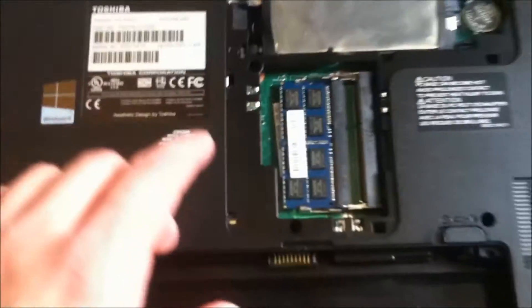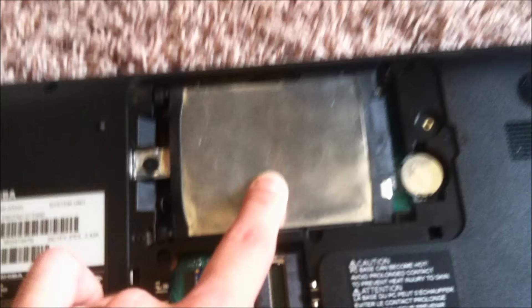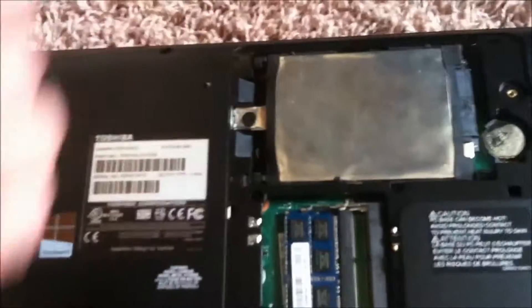This is a Toshiba Satellite C55T A5222. I've already changed out the hard drive on this, so it's simple — just take this screw out and it slides out and it lifts up.